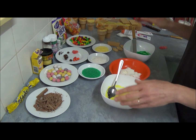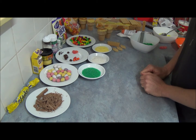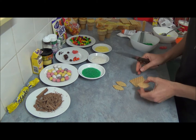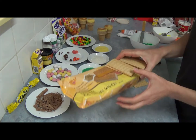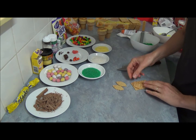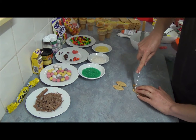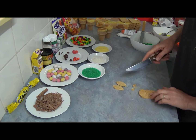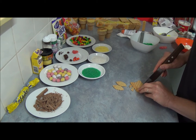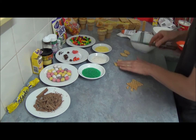Next step is to make some little ears for our bunnies. We're using ice cream wafers. Place one on top and with a sharp knife, cut them in a shape - you can make them longer or shorter, it does not really matter. Just make sure you're happy with what you've done. As you can see, it's very easy to make little bunny ears.